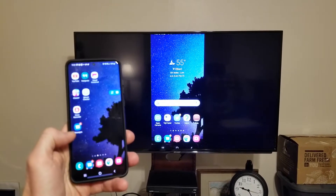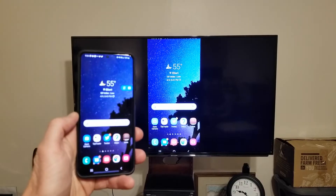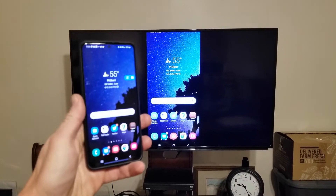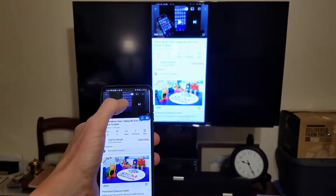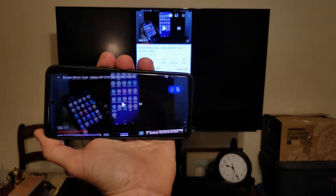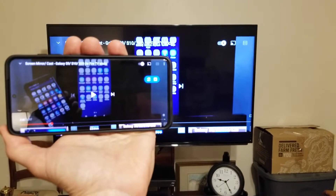Now whatever your phone does shows up on screen — there's just a little bit of lag time. Let's say you want to watch something. You're actually going to rotate it over, so let's just go to YouTube real quick. Go ahead and crank it over to full view like that.